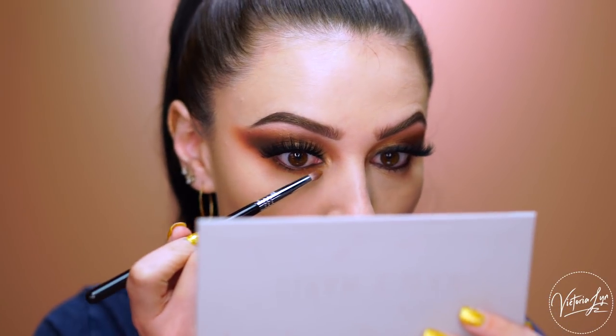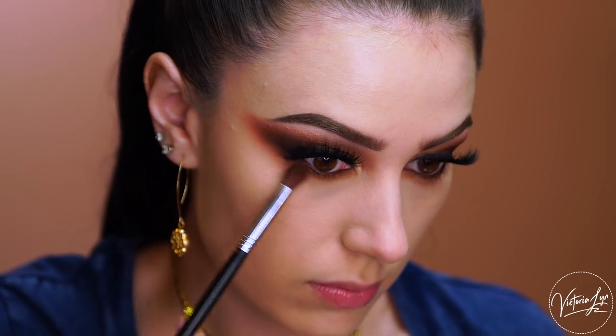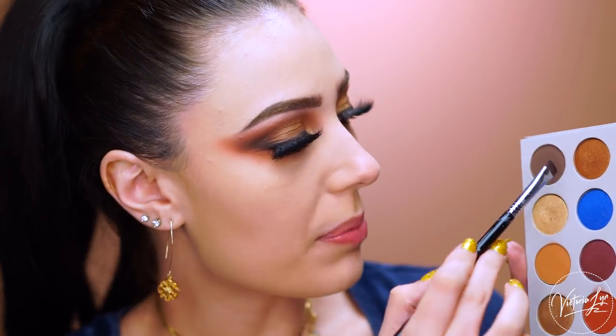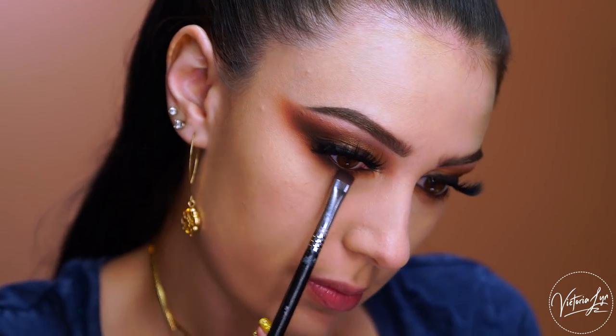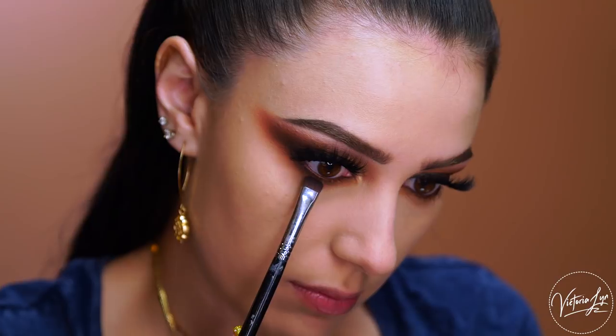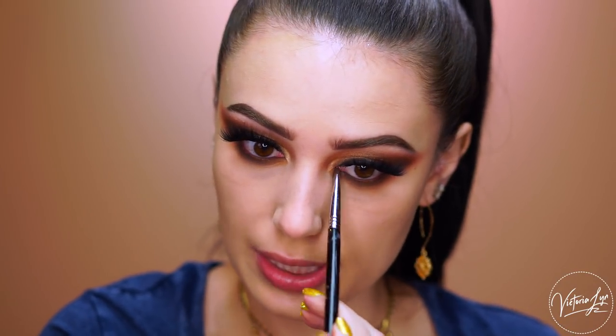I'm going to bring it down because we're going to smudge this out. Now I'm taking the shade Miami and starting to blend this on the lower lash line, connecting it right up into the eye look we have going on so everything wraps around. Now I'm going to grab the dark brown shade Loyalty and blend that on the lower lash line, right in the outer corner of the eye and really close to the lash line. I'm also going to take this brush vertically — this is the Sigma short shader E20 — and really smoke this out on the lower lash line. Nice and smoky bronze.